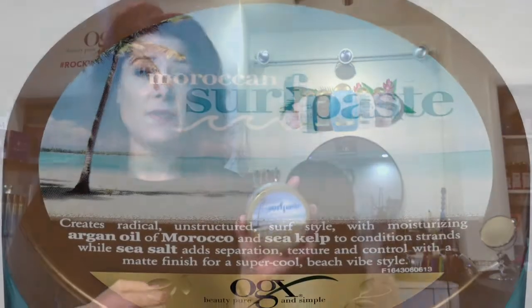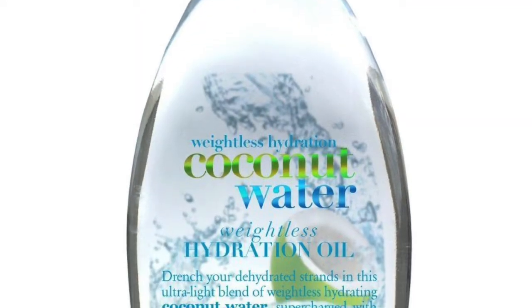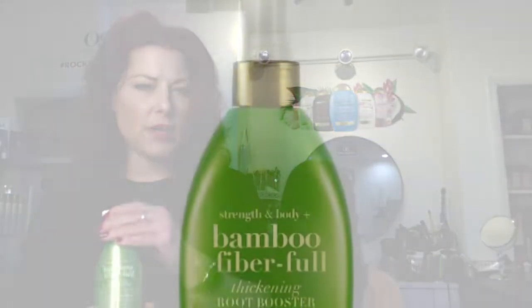The surf paste is great for long and short hair. If you're doing short hair and want it spiky with some texture, surf paste. For long hair, it adds a little bit of chunky texture — a very little bit goes a long way, it's like a pomade. To add extra shine and gloss, we love the coconut water because it's really light but still adds great shine. And to add gritty texture and volume to the roots, we have the bamboo full fiber spray, which I really love misted into the roots. You can air dry or rough dry with a blow dryer — probably if you're at a festival, just air dry it is.